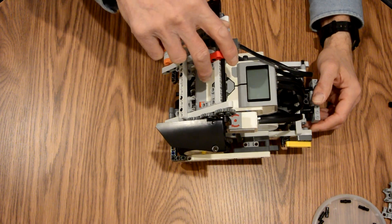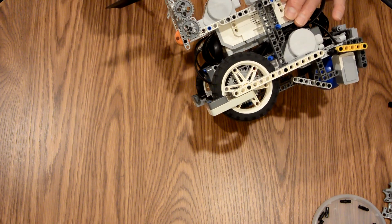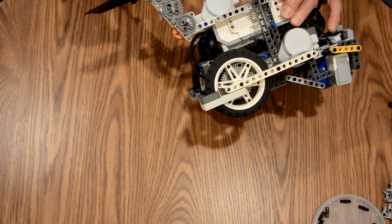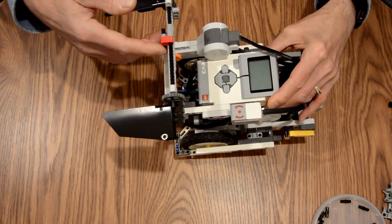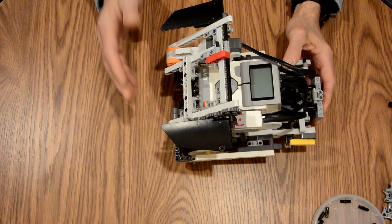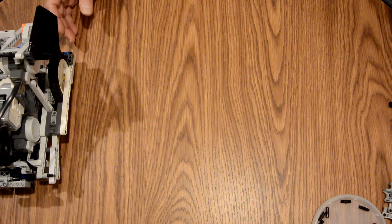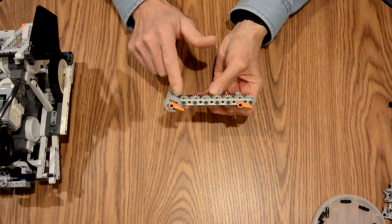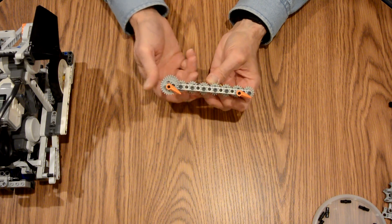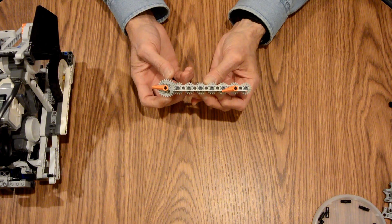This particular attachment happens to be based on a gearing mechanism. As you can see, that's a one-to-one gear mechanism, which allows these front flaps to remain at the same level through their entire rotation. It's based on a simple gear idea that uses one-to-one gears, and if you use an odd number of gears, as you see, we rotate and the gears will actually follow each other.